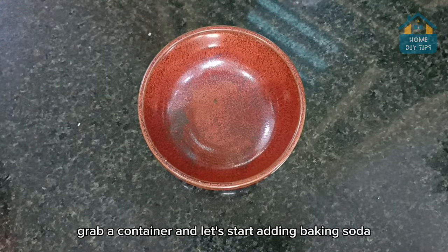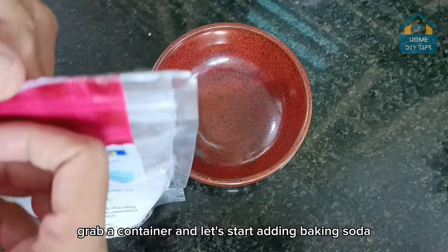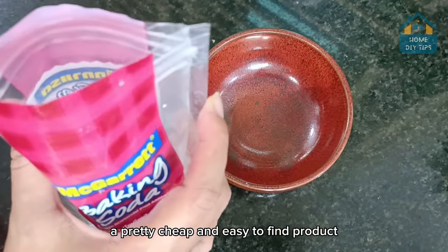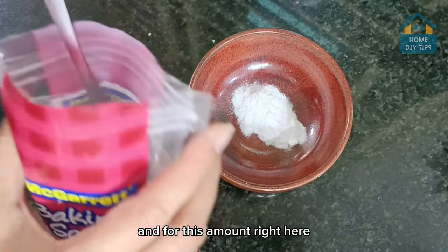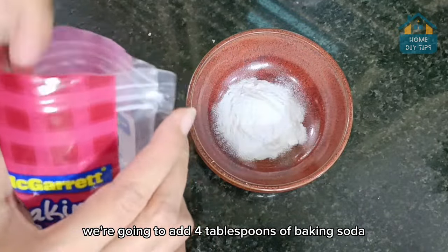Grab a container and let's start adding baking soda, a pretty cheap and easy to find product basically in any market. And for this amount right here, we're going to add four tablespoons of baking soda.